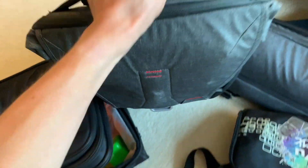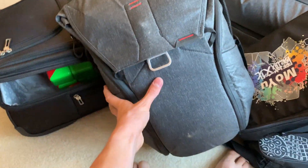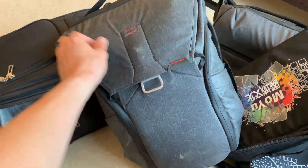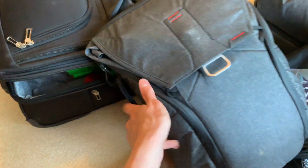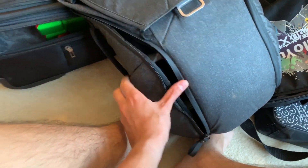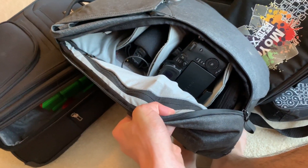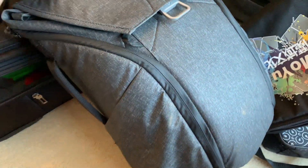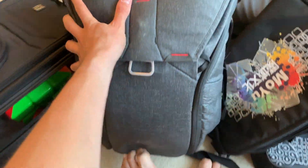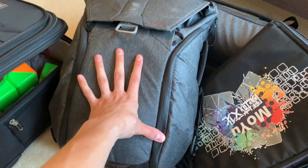I know a lot of you might be inclined to use a backpack, and a backpack is a great solution. You can bring a lot of stuff — your laptop, your cameras. This happens to be packed for the world championships. We've got a lot of camera gear in there ready to go, but this solution isn't lightweight.